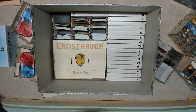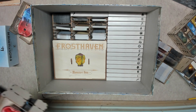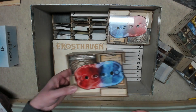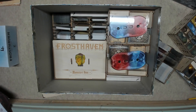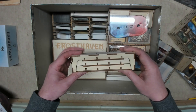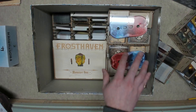Next are the character trays — you're going to have four trays stacked two and two. Then you take your status indicator box that holds all the status effects. It tilts sideways and has a lid, so don't worry about that. It slides in right next to the four character boxes.